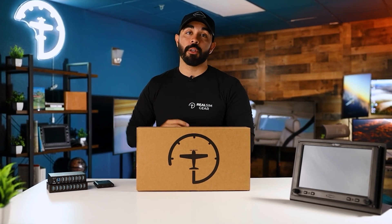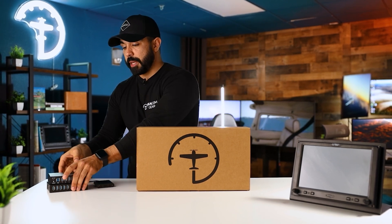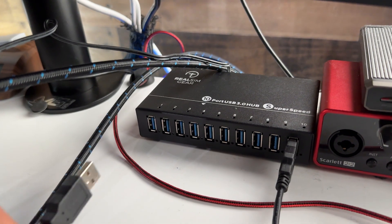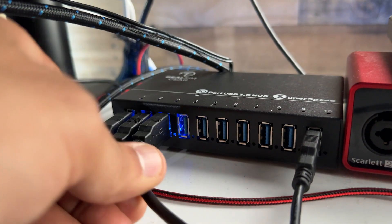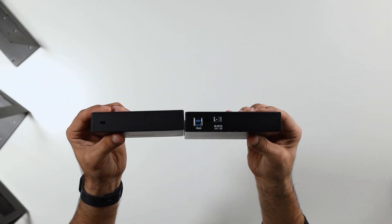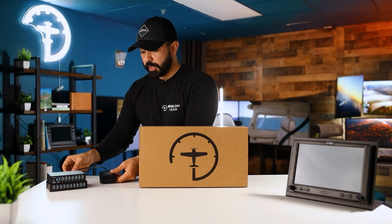The next thing to ask yourself is how are you going to hook it up. We have USB hubs to make things a little easier — if you're running out of USB ports or just want easier access, you can mount one on top of your desk. We have a 10-port hub and a 7-port hub. I like the 10-port hub because it has connections that go to the wall and your PC on the back.